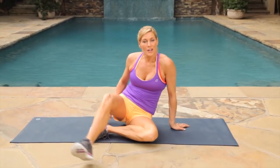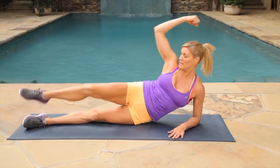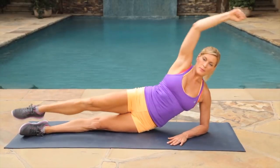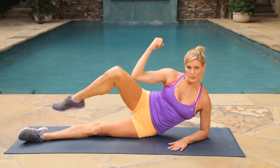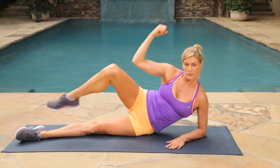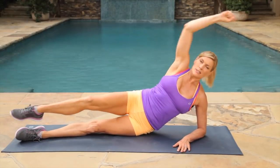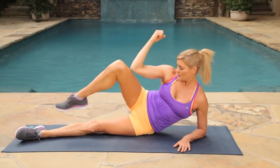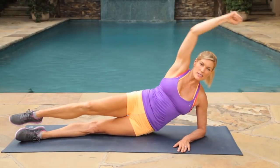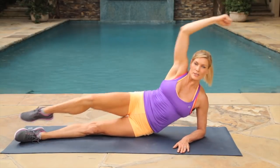We're on our last move — our side crunches. Coming on to our sides with our straight legs, we're going to bring our elbow into our knee for 30 seconds each side. Really crunching that side — you can bring the knee behind or touch your leg. Just want to make sure that you really press that waist. Pick up the pace or slow it down and isolate that muscle. Give me three, two, one.